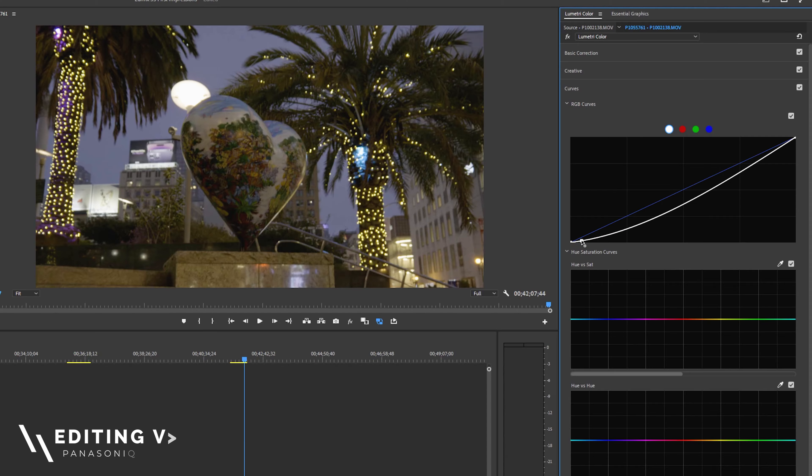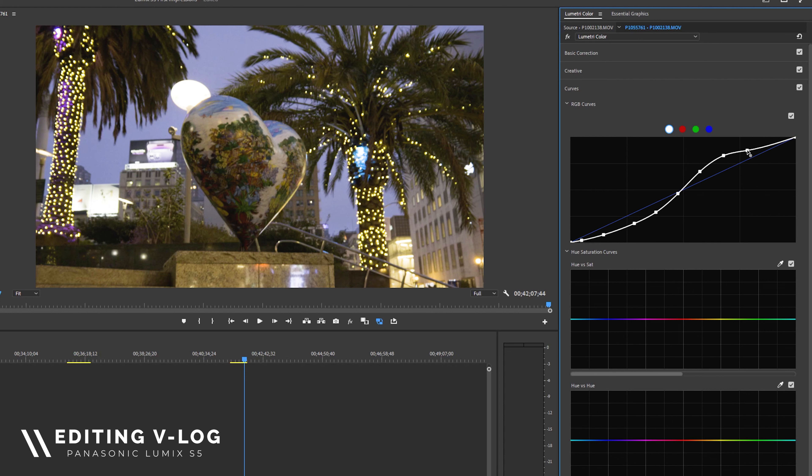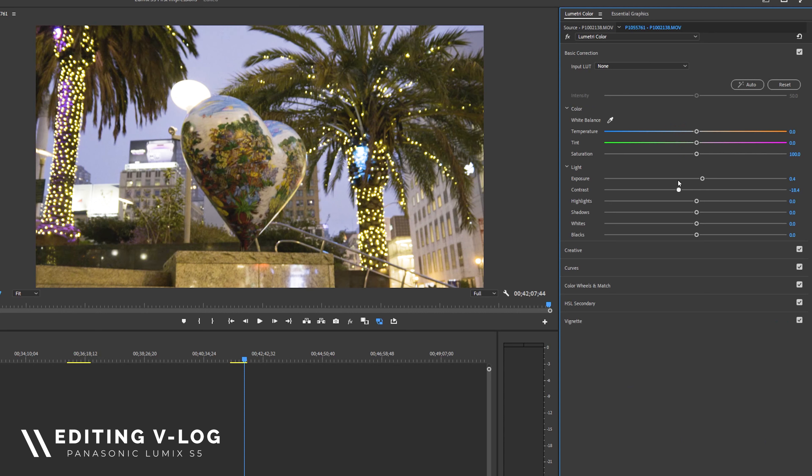One of my personal favorite things about the Lumix S5 is that it has V-Log built in — a log profile. GH5 users know you have to install V-Log via firmware, and I've heard it's not that great. Maybe I'll do a comparison video. But the V-Log on the S5 has been amazing. I'm still working on my color grading, but having the flexibility to shoot in a flatter picture profile and manipulate colors with more wiggle room is really taking my production value to the next level.